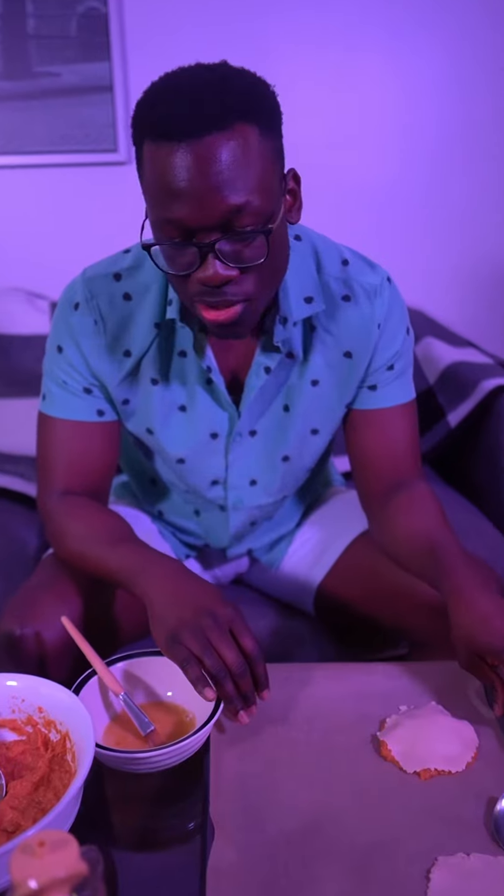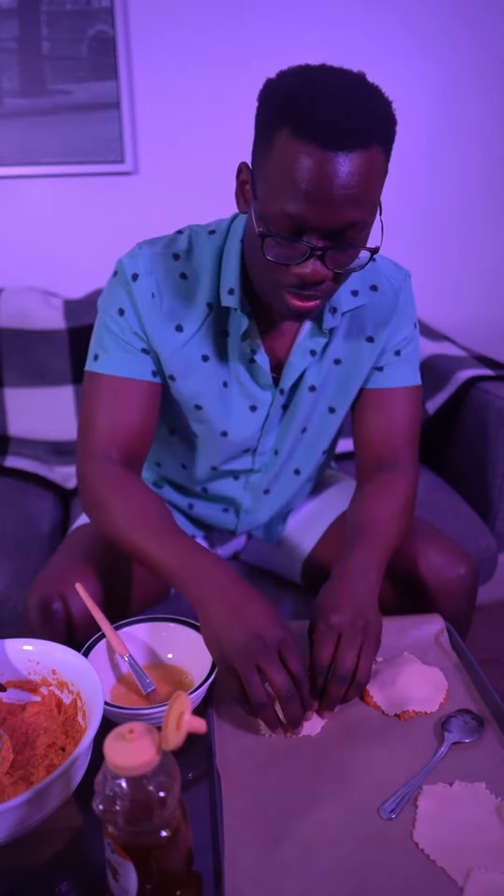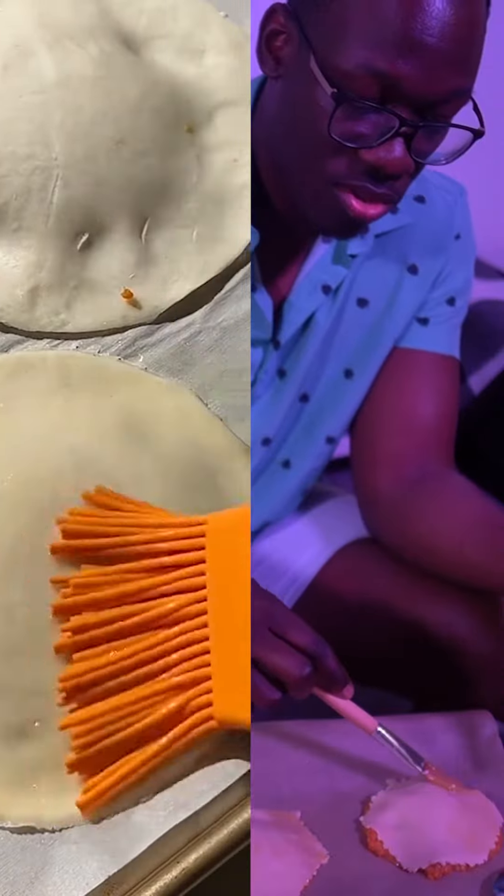Some of the pie crusts were too big, but that one's special — extra filling. There we go, that one's super special.